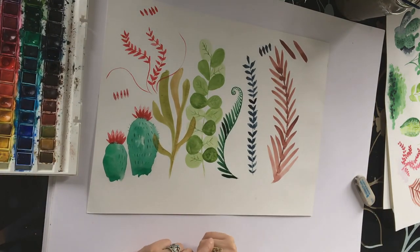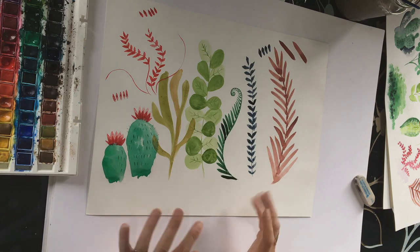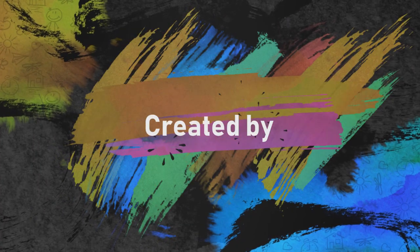So those are my leaves. Hopefully you can go now and have a go at creating your own leaves and don't be afraid to experiment. Use different colours, try different brushes, create different shapes and different marks on the page. Just have a mess around and a play and see what you come up with.